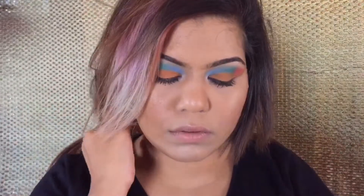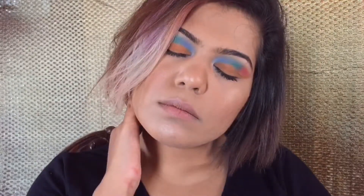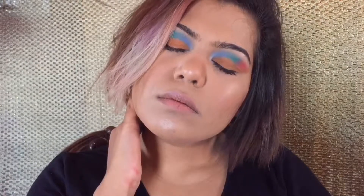Hi guys, I've created this really fun look today inspired by Holi — that's the festival of colors. If you guys want to know how I have created this look, keep on watching. I've already done my base makeup.